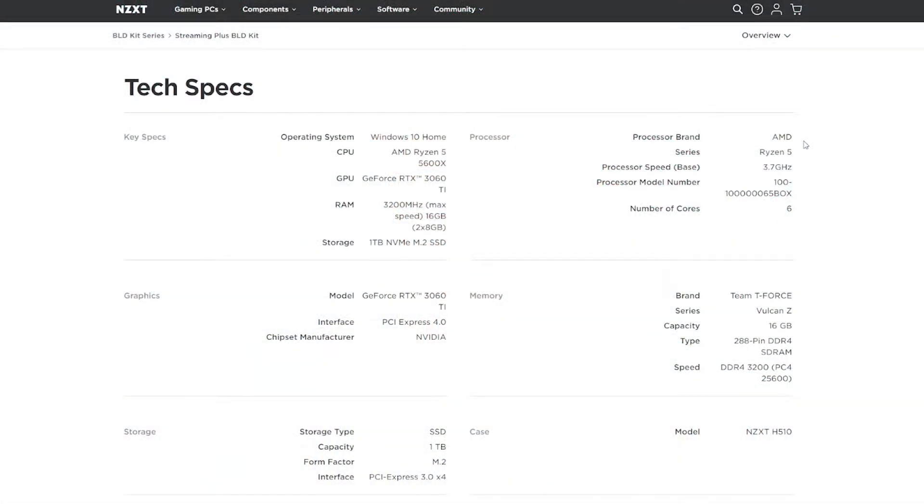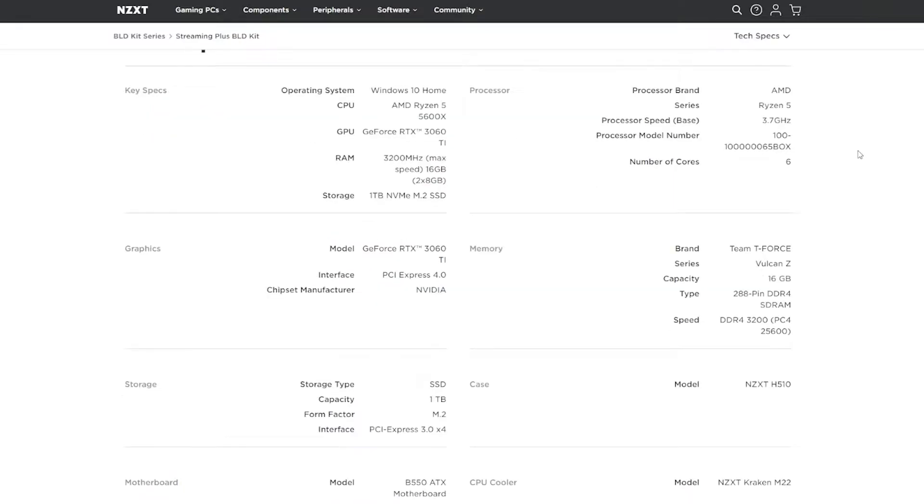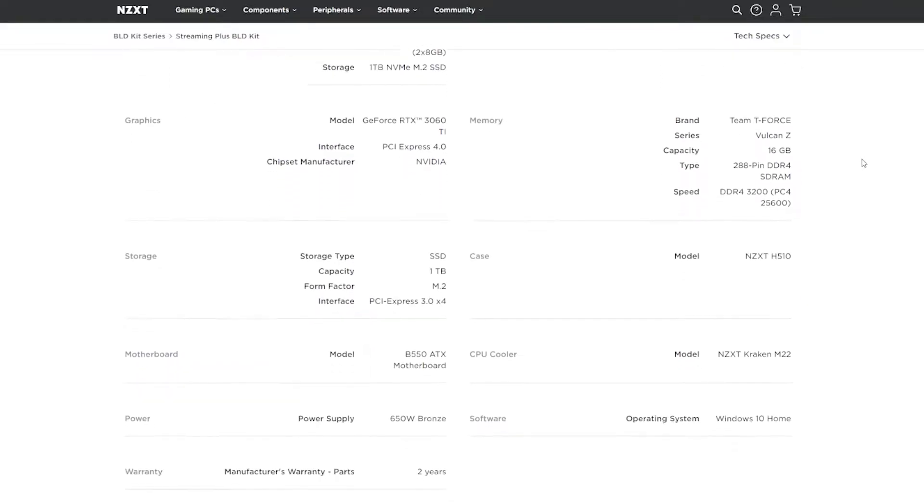I ordered the Streaming Plus Build Kit. It includes an AMD Ryzen 5 5600X, an NVIDIA GeForce RTX 3060 Ti, 16GB of Team Group T-Force Vulcan Z DDR4 3200MHz memory, a 1TB PCIe 3.0 M.2 NVMe SSD, an NZXT H510 case, a B550 ATX motherboard, an NZXT Kraken M22 CPU cooler, a 650W Bronze-rated power supply, Windows 10 Home Edition pre-installed on the SSD, and a 2-year warranty on the whole system.